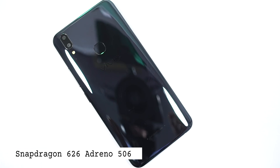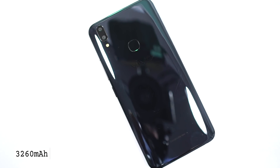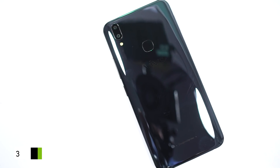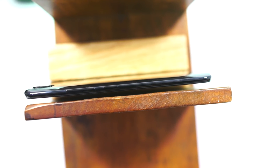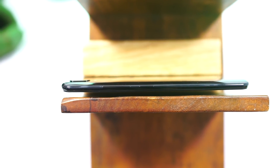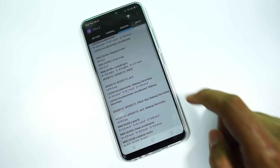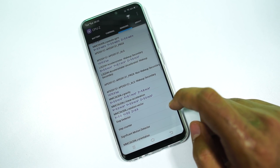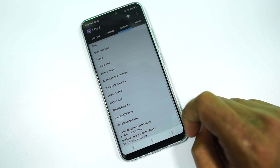Under the hood, it sports a Snapdragon 626 processor with 4GB of RAM and 64GB of internal storage, and a 3,260mAh battery. This phone has a thickness of 7.89mm and weighs 150 grams, which feels very light for a phone with such a huge screen. Right now, this phone is available in two colors — Pearl Black and Champagne Gold — at 23,000 rupees. Next month, Vivo will be launching a Sapphire Blue color. It comes with all the basic sensors including compass, gyroscope, FM radio, and it even has a face unlock feature just like the iPhone X.